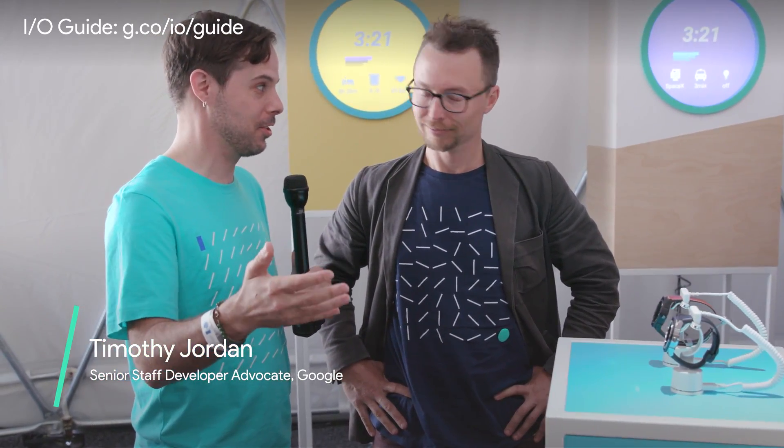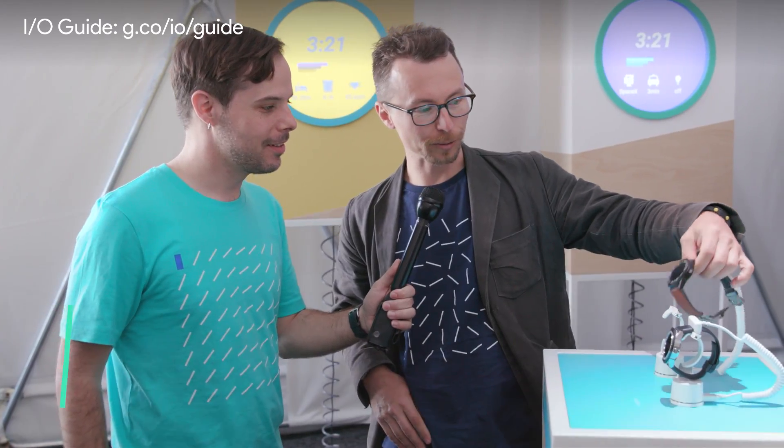We're in the Android Wear area, and we're going to take a look at some of the newest watches with the design lead from Android Wear, Brett. Hi Brett, how you doing? Hi Timothy, doing great. So I was talking to David Singleton earlier today, and he said you have to check out the new Tag Watch. Can you show it to me? Yeah, I can.